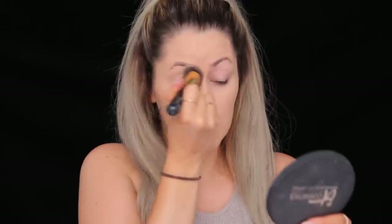I'm also gonna take a little bit of that foundation and go ahead and put it on my lids as my eyeshadow base because it's quick and easy.